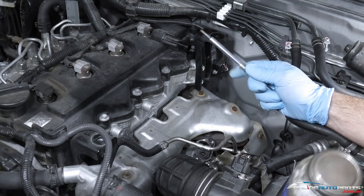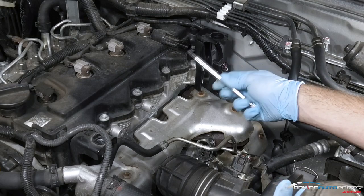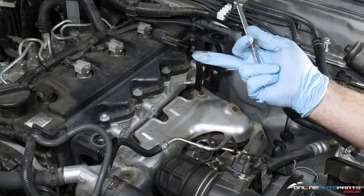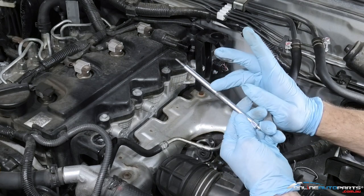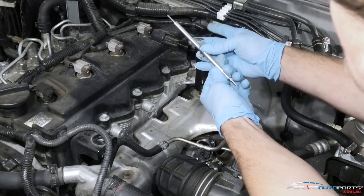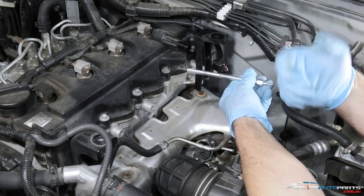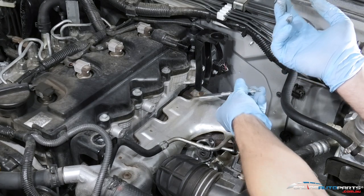Another good thing to do — which I also do on spark plugs or anything going into alloy housings with two different compounds — is apply a bit of nickel anti-seize. You don't need much; sometimes you just have enough off the bottom of the cap. Just a little bit on the threads. This will help if you ever have to remove them again — they're not going to be seized in, and there's less chance of stripping or cross-threading the threads.